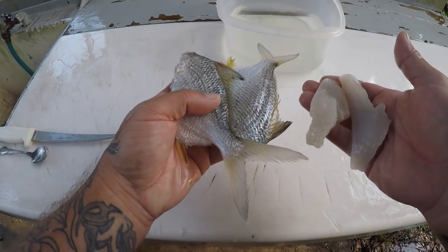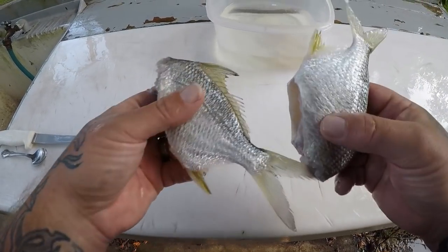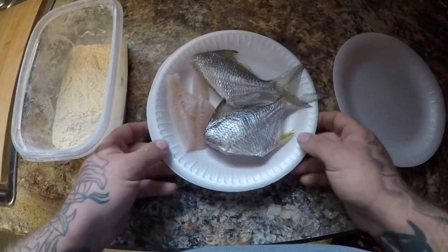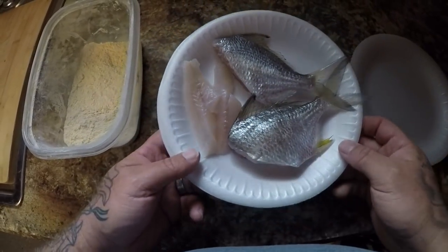Here we go guys, we got them all finished. We got our sea robin fillets and our two whole moharas. I will see you guys in the kitchen. Alright guys, we're in the kitchen — here's our fish. We got our two moharas and our sea robin.